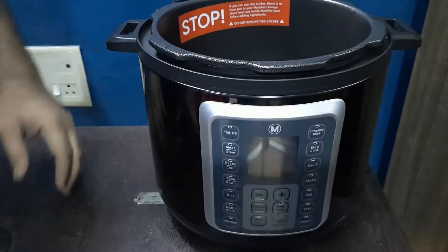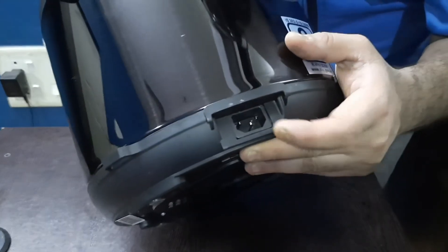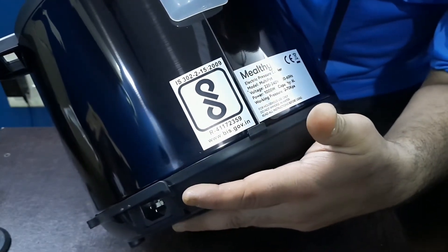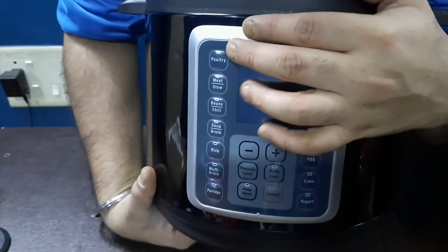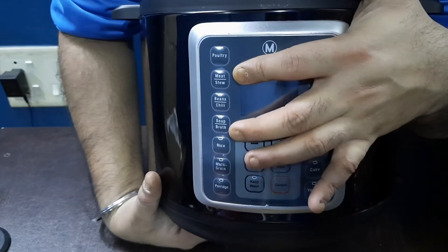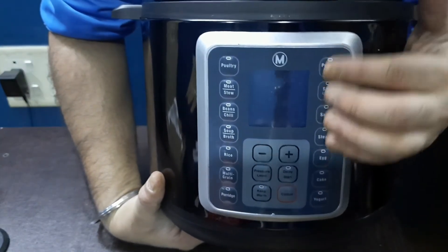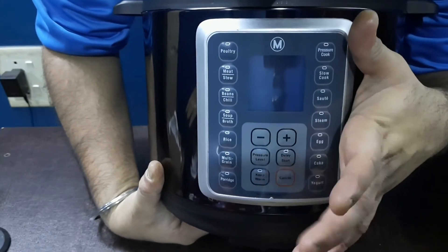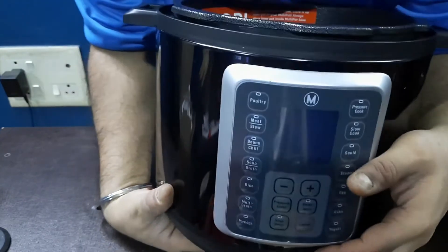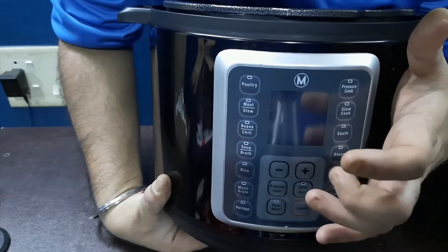Here is where you plug in the wire, and then you plug it into the wall. There are also the electricity rating details on the back. This is the main control panel: there are buttons for poultry, meats, beans, chili, soup, broth, and several more. There are also pressure level buttons, plus and minus, keep warm, delay start, and cancel. There is an LCD display that shows whether it is preheating, cooking, or on keep warm.